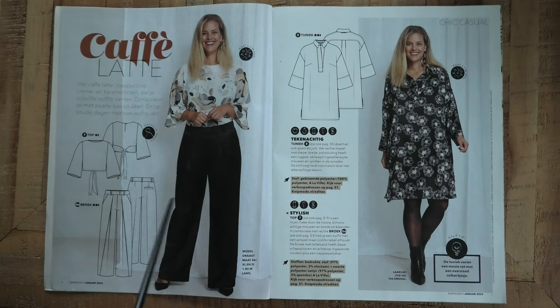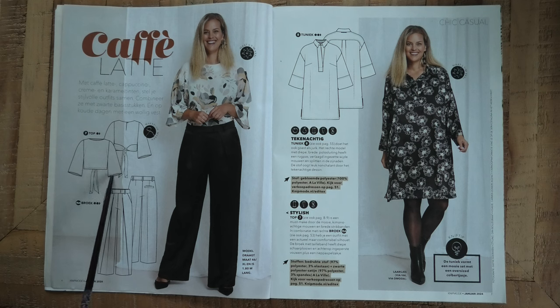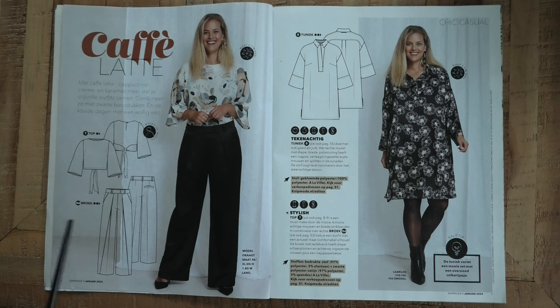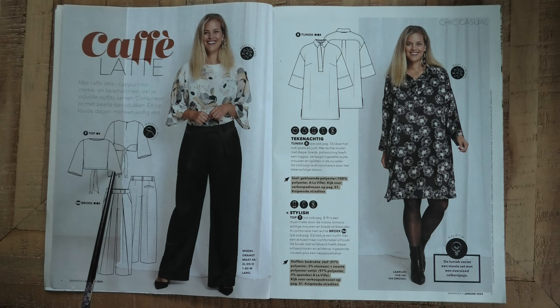So the first pattern is a little top. It's a pretty simple top — probably they are going to use it later in the magazine as a base for other things, but you could always use it on its own. It's a little bit of a cropped length and it has some ties in the back. It's made in polyester elastane and it has a slit in the back with a little button and a loop.